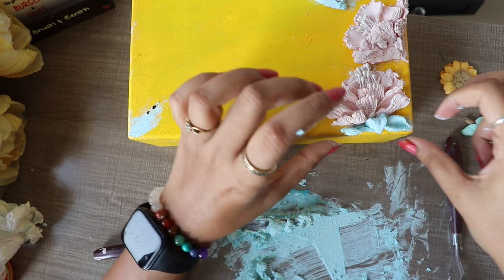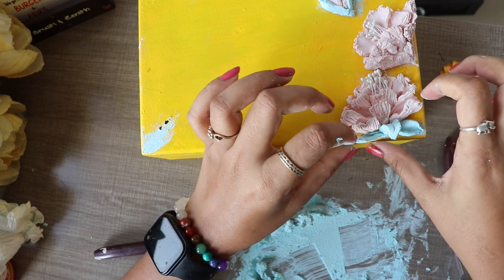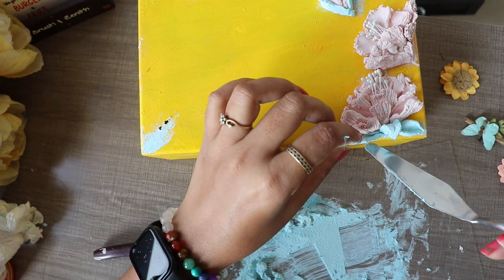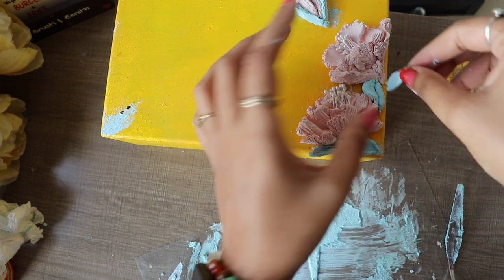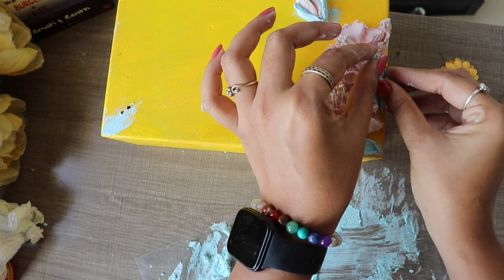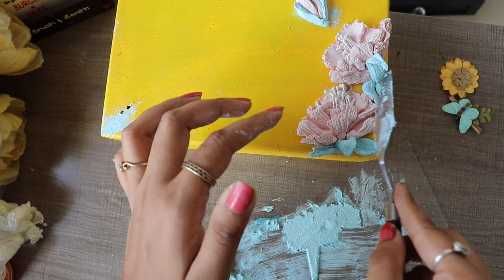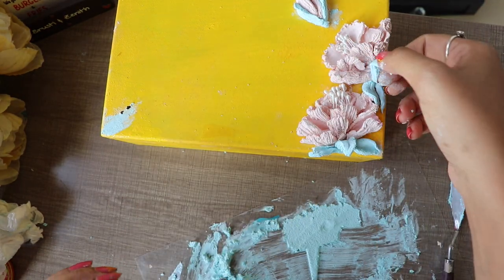Put the leaf on the box layer by layer. The sculpture paste will stick easily on its own — it doesn't need extra glue. But if you think it is not sticking, or you think it might fall down, then you can use Fevicol. It will stick easily.